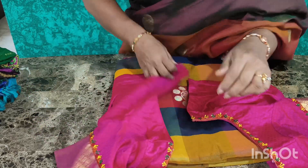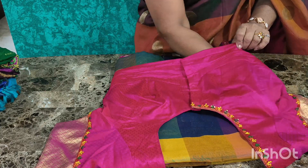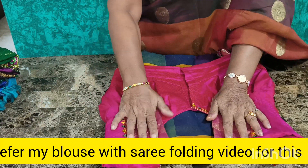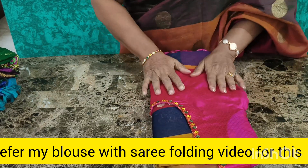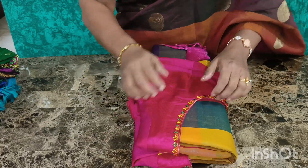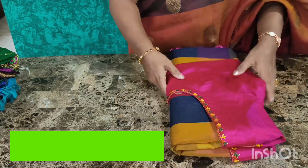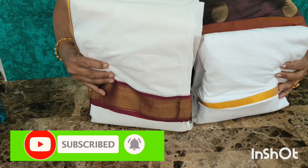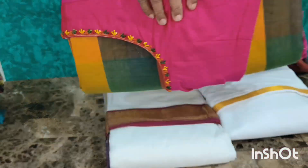I am going to make my hand on the shoulder. I am going to make my hand. We have a blouse and a t-shirt and a shirt. We have two mothers and gents. We have a marriage set.